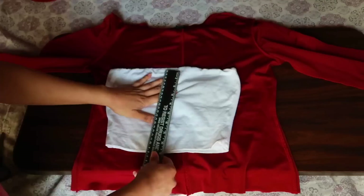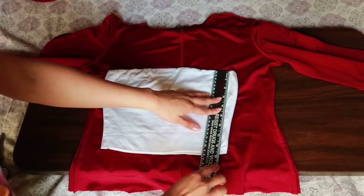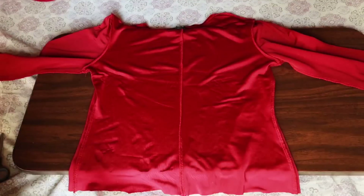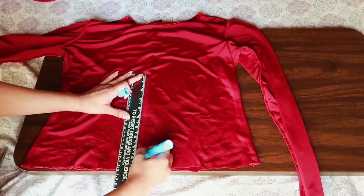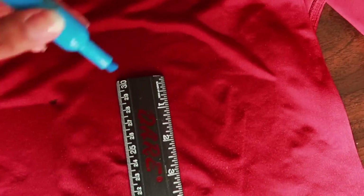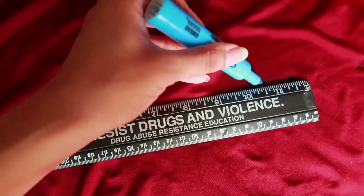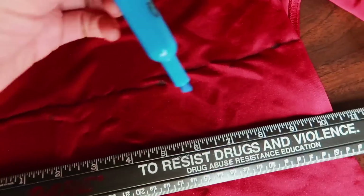Now we move along to the shirt. With the remaining fabric, I grabbed a tube top that I also liked the length and width of and began measuring the center and side of it, which resulted in both being about 9 inches in length. Then we transferred those measurements onto the remaining fabric, making sure to leave a bit of room at the bottom so we can go back later and sew the seams there. After finishing marking across the fabric, we connect the dots together and make a straight line at the top and bottom. Next we start cutting slightly above the line.